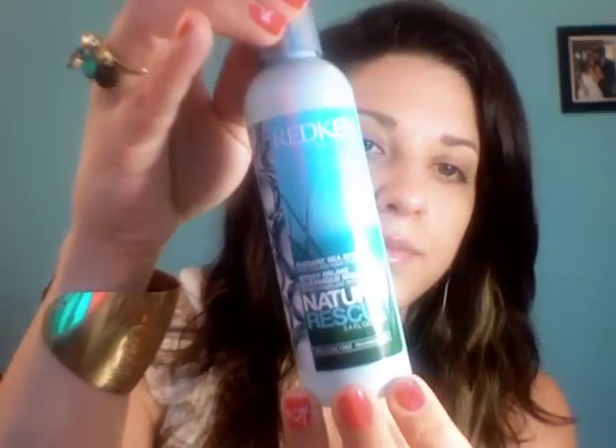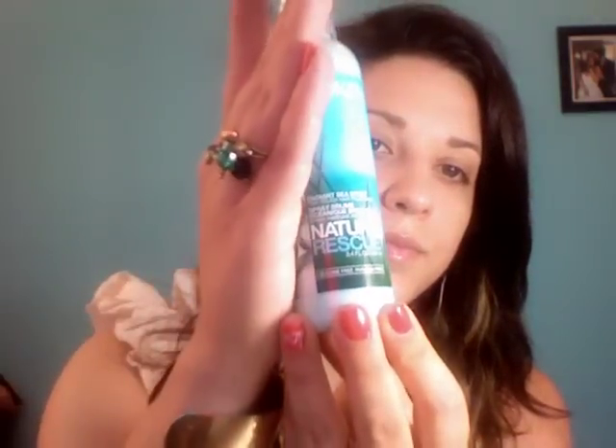To start, I have freshly washed my hair and it's about 80% dry. In my hair while it was still wet I have used the following products: the It's a 10 Miracle Leave-In product, which is a spray conditioner, and I've also used this Nature's Rescue by Redken — it's a time-release fragrance, but it's also a texturizing spray.